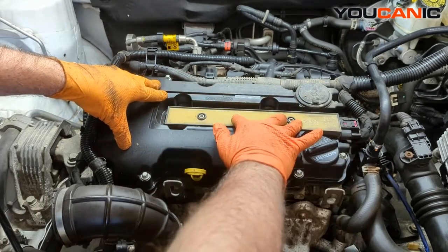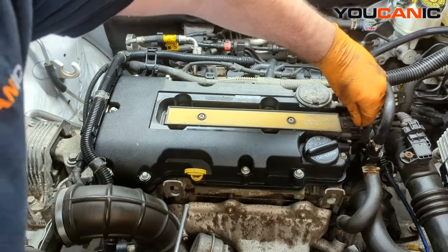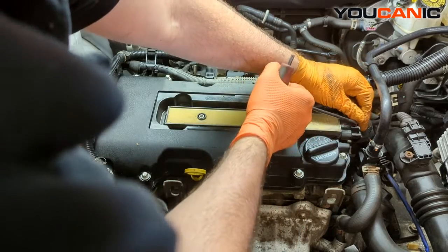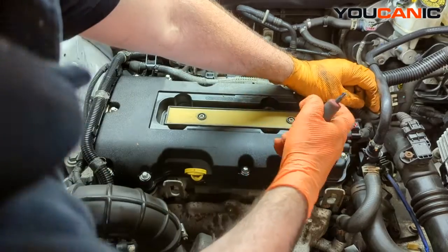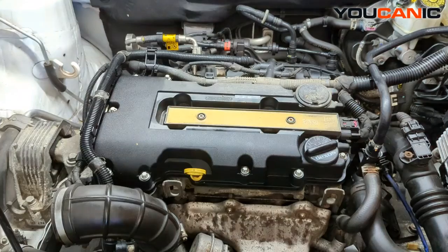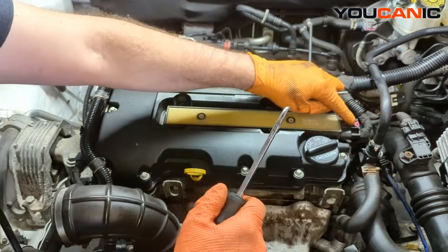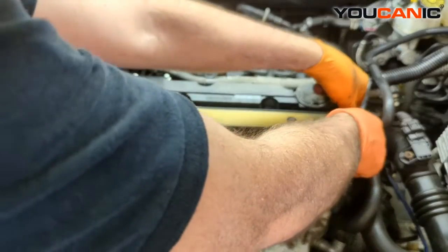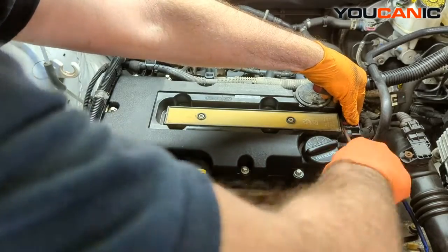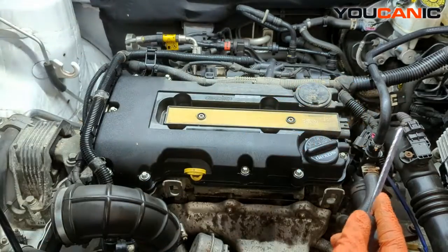So it's two bolts — pop it out, new one, pop it in. We've got a little secondary safety here for the electric. We just need to push that tab back a little bit, nice and carefully. Tab's back. Now we can depress the connector here.